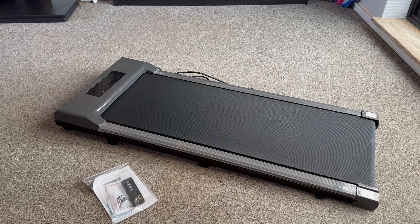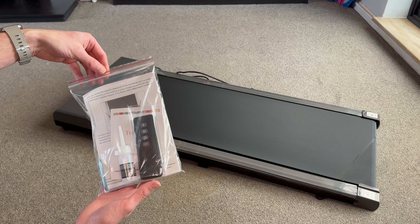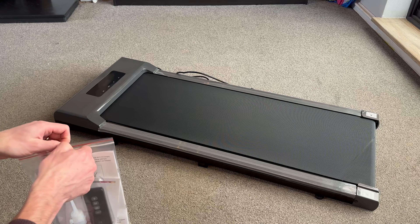First impressions of the treadmill itself are great — it's come fully assembled and ready to plug and go, as far as I can tell. We do also have this pack with it as well, so let's have a quick look inside here.